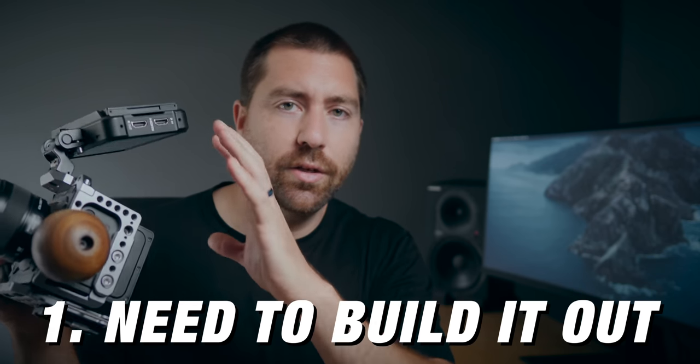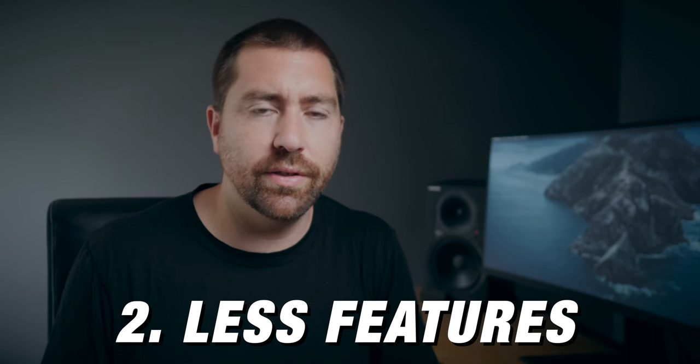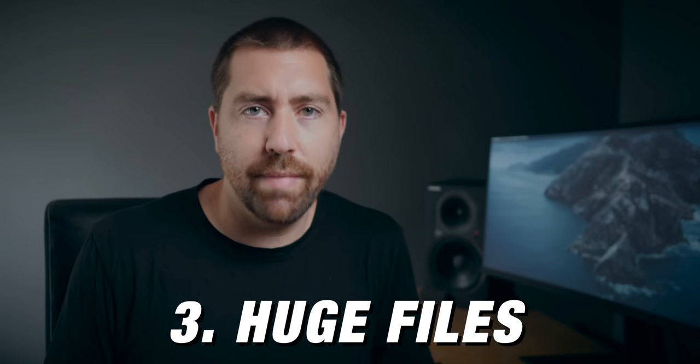Let's talk about three problems I've found with this camera. One is the cost — it's $1,500 for the body and that doesn't include everything else. The second is that there are a lot of features you might miss, like in-body stabilization and good autofocus — this is a cinema camera, not a mirrorless hybrid, so you have to work with it differently. The third problem is that the data is just unbelievably massive. The file size out of this camera is huge when shooting ProRes RAW.